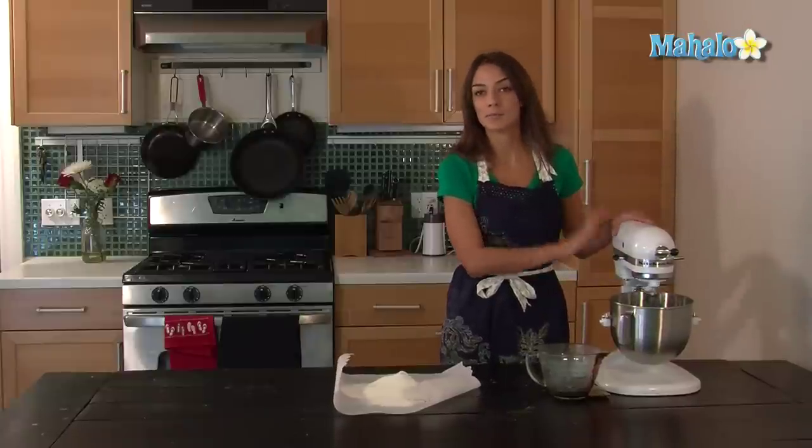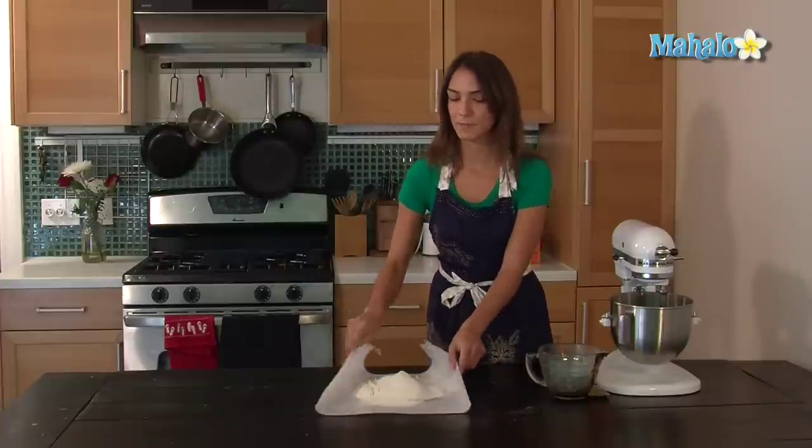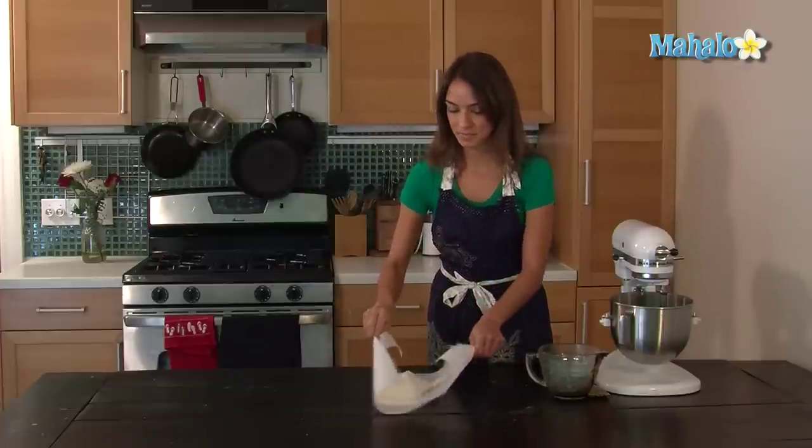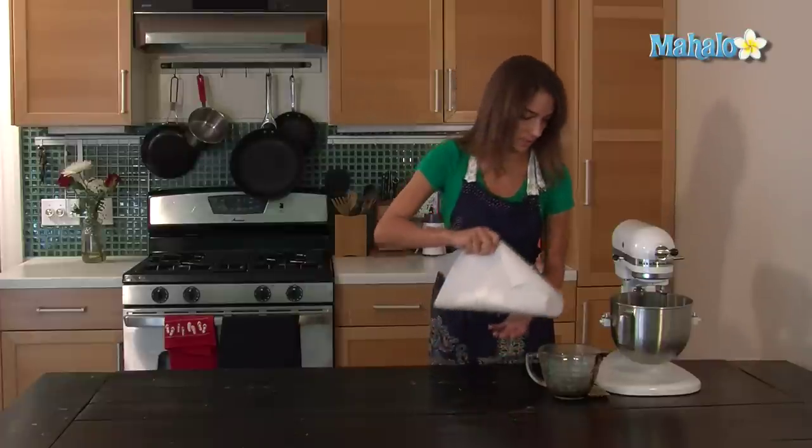Now I'm going to lower it to a really low speed and put in the dry ingredients. I'm going to funnel them in with the parchment paper slowly, otherwise it's going to make a huge mess all over your kitchen.